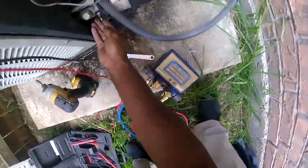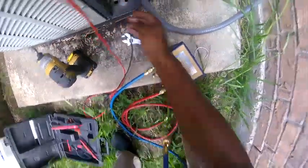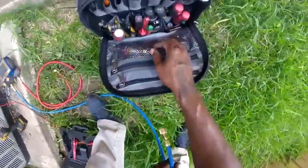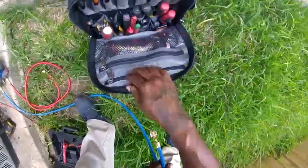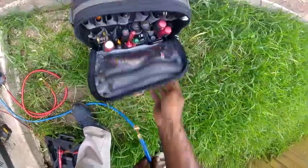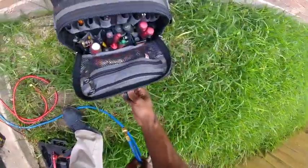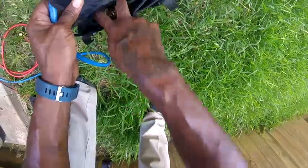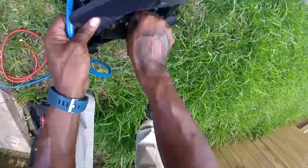There's a leak right there — and here too. So it could be tripped out on a low-pressure switch.